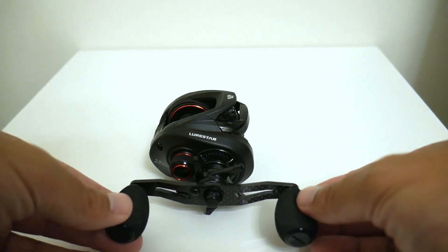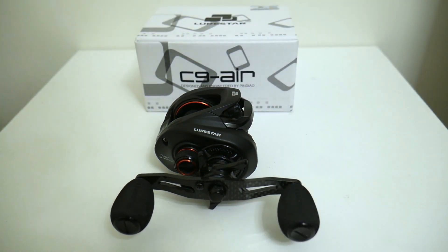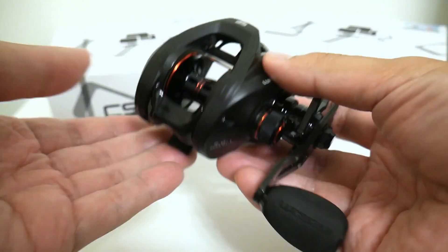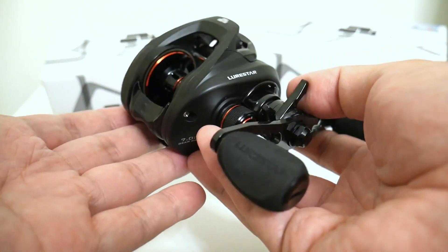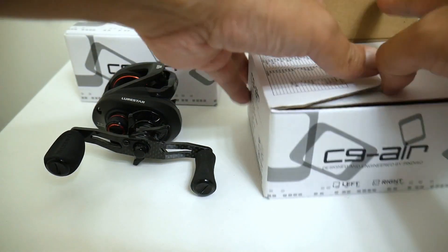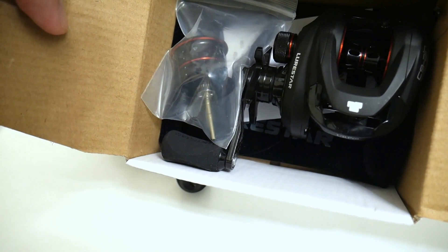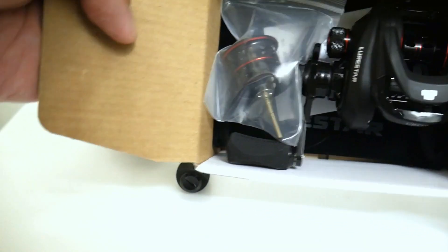Not only am I going to be giving away one Lurestar C9 Air, I'm going to be giving away two. This first one is the Lurestar C9 Air that I purchased with my own money several months ago and have been fishing on and off. The second one was given to me by a grateful Chinese vendor on AliExpress for doing a video on the Ace Hawk rod.